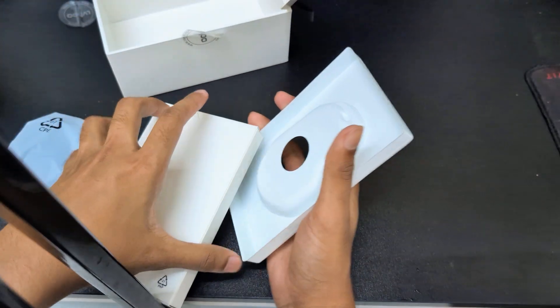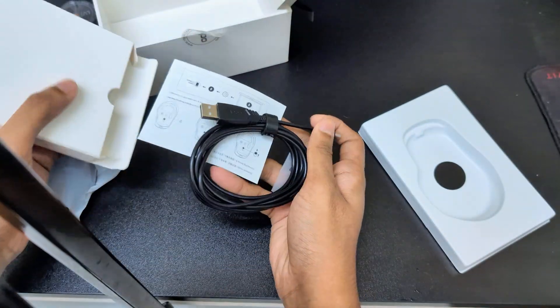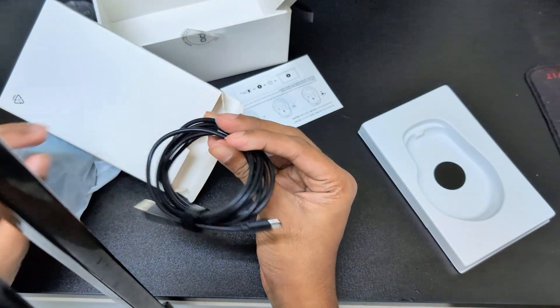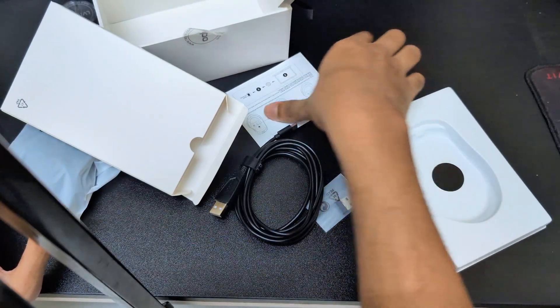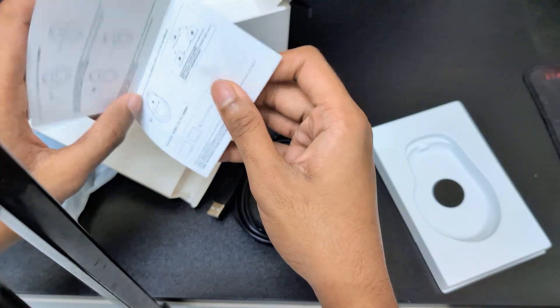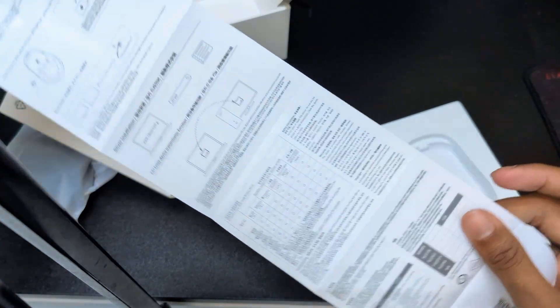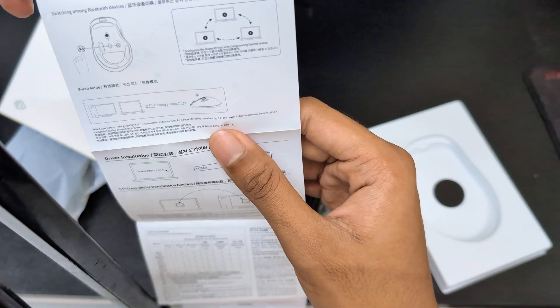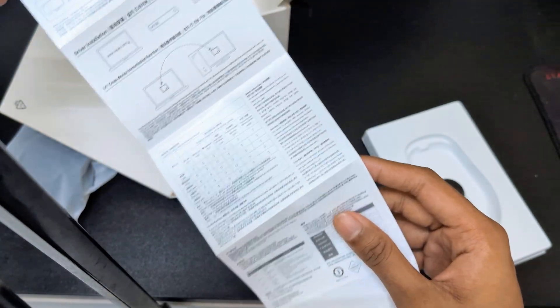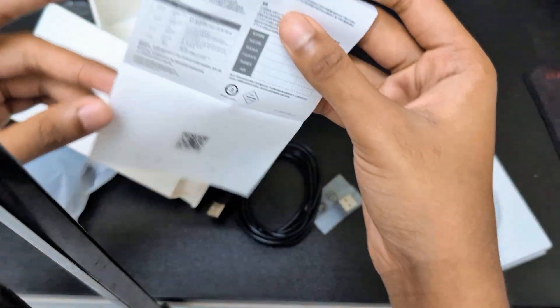I think they have added a USB Type-C cable for charging, and this is the manual of the Rappo — that we usually don't read. All of the process has been written about how you can connect multi devices at the same time, but all of those languages are maybe in Chinese, so we don't need it.